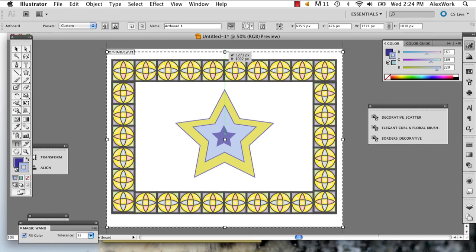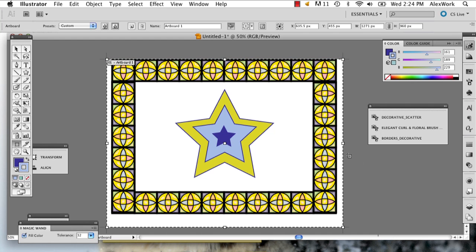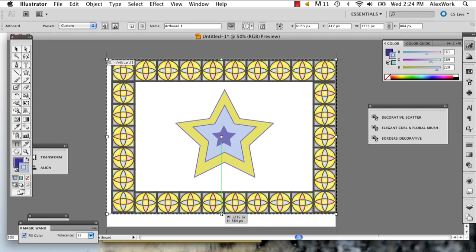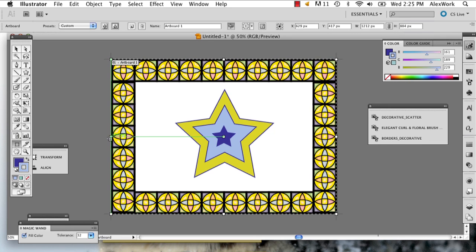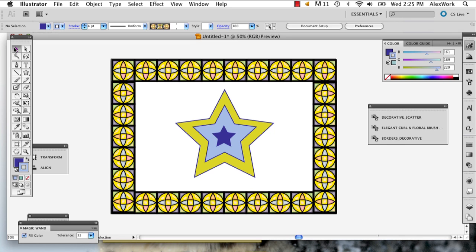Just drag your artboard down until it hits the border on all sides. It could be a little stubborn so you're going to have to really play around with it. And there you go. Then to get out of this you just click another button and there's your cropped artboard.